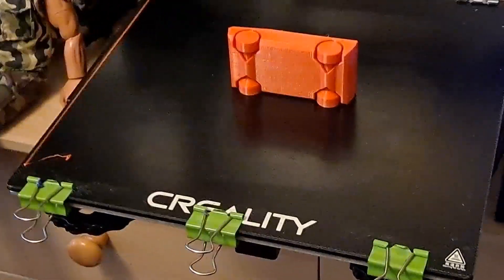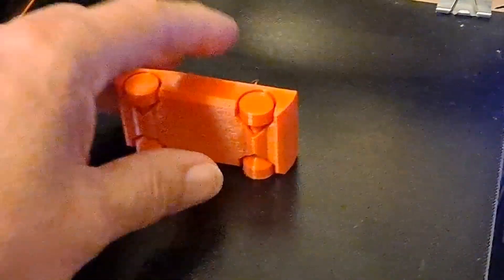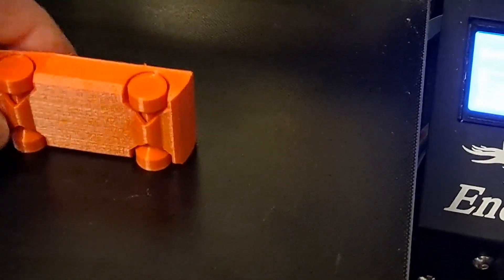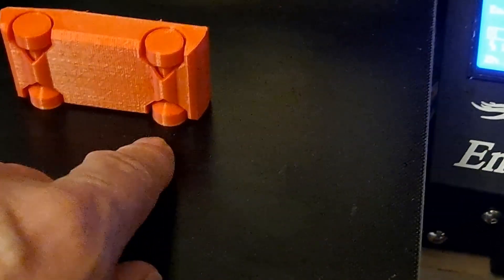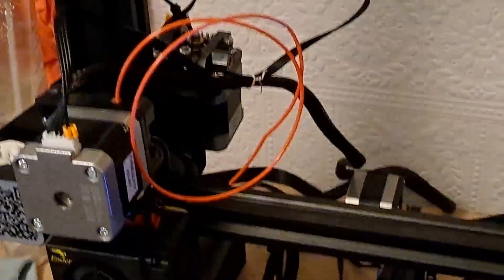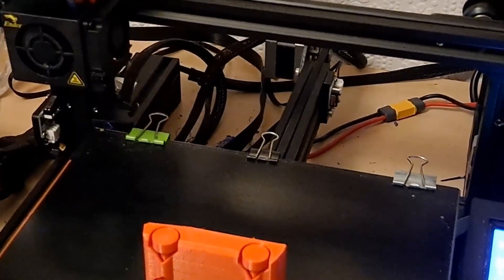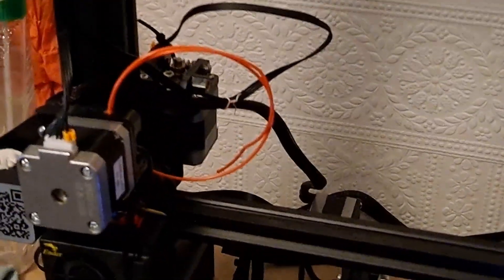That was a good test. That appears to have printed okay. I think I might put my spatula thing under there to release it. But the important part of the test was how much was left. That was pretty accurate — I think that was 4.9 meters, and it's a 5 meter coil.